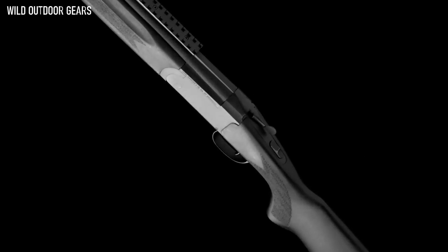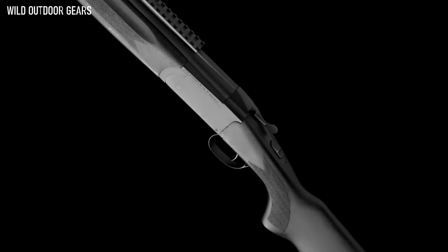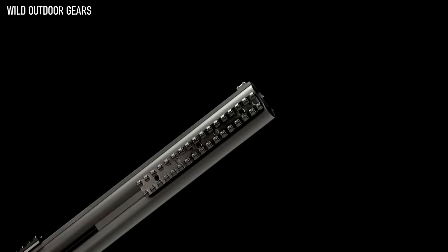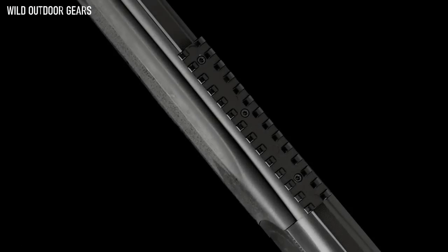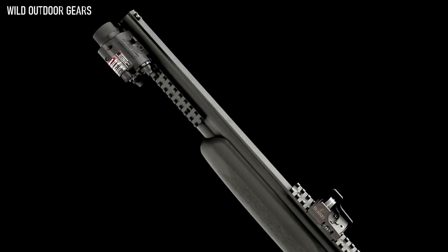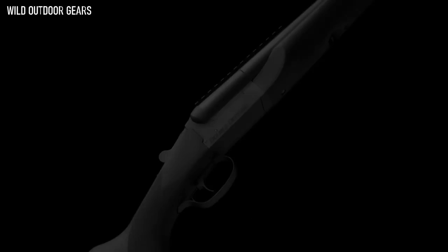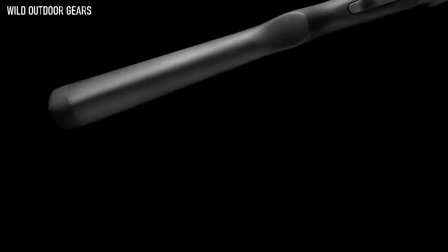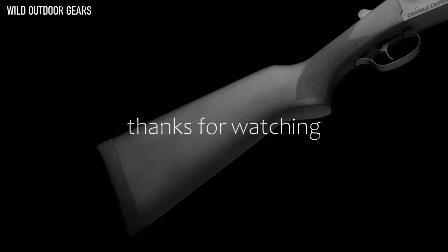The over-and-under model comes standard with three Picatinny rail accessory mounts — two factory installed forward of the forend on both sides of the barrels, and a third Picatinny rail included with the gun that can be mounted on the receiver to accommodate optional optic sights. All metal surfaces are matte blue and come complete with a non-reflective matte black hardwood stock and forend.